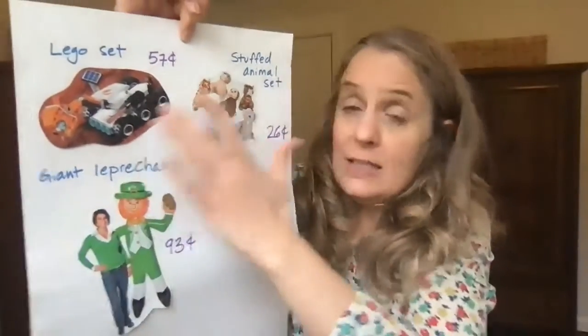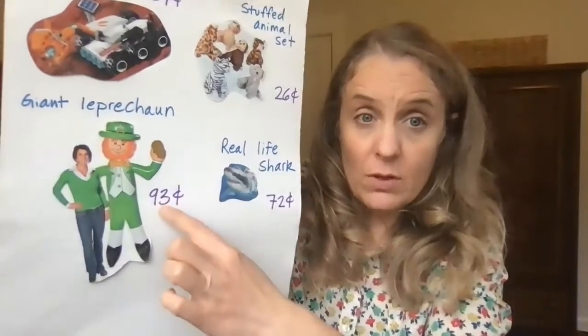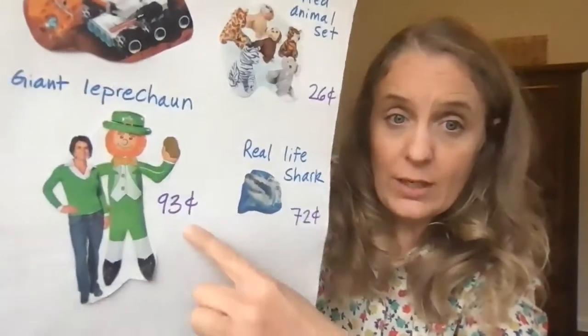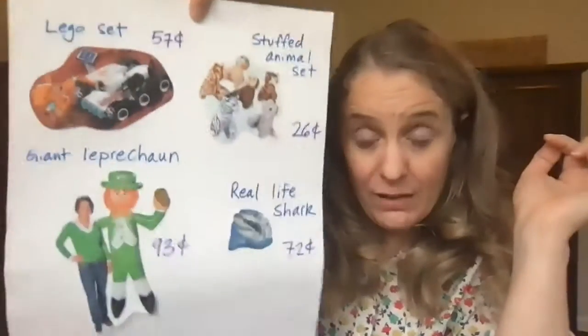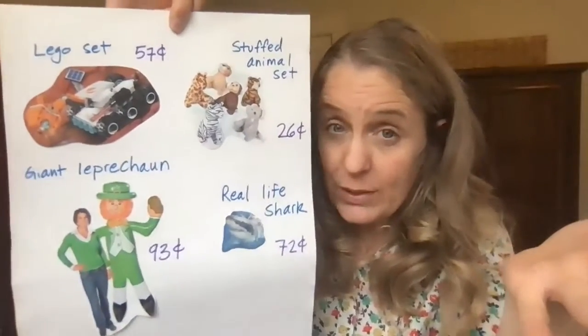I want you to have at least four items. I want them to be clearly labeled with the name of what it is and the cents — don't forget to label with the cents. Nothing can be over a dollar. And if you have this, you will get to be a shopkeeper when we play shop next time.